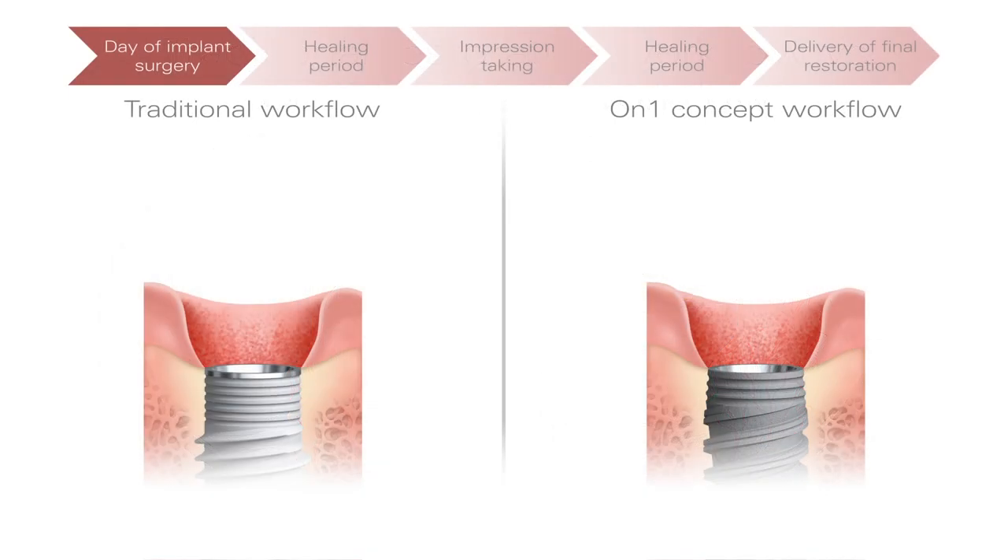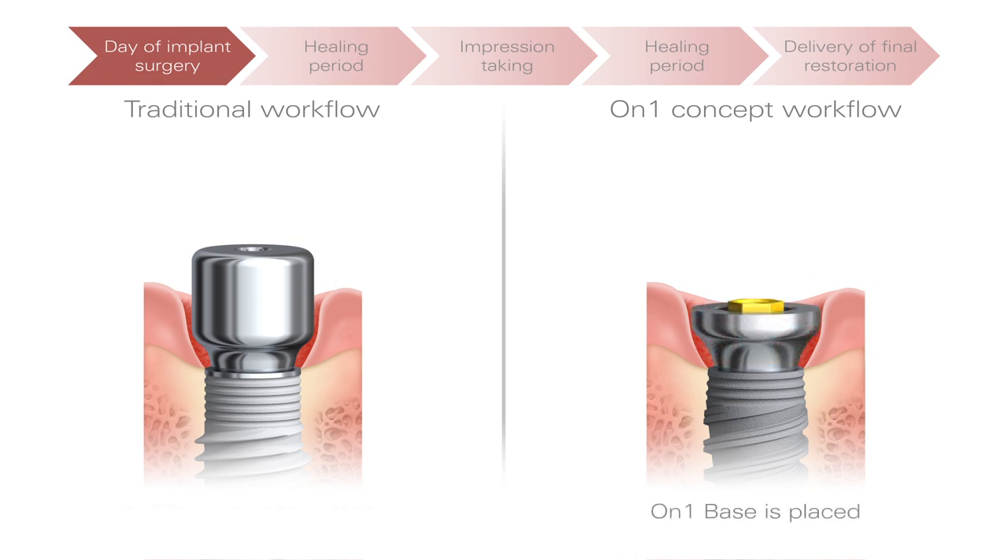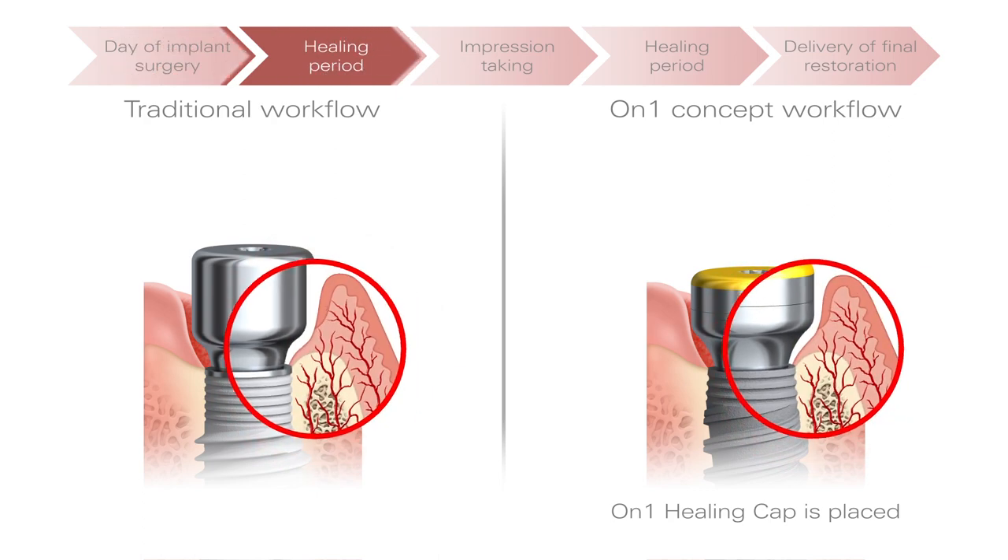Where the traditional restorative workflow begins by placing a normal healing abutment, the On-One concept workflow begins by placing the key component: the On-One base. This base remains in place throughout the entire restorative workflow.